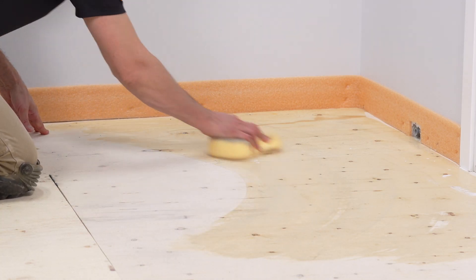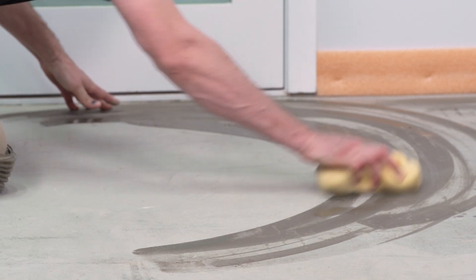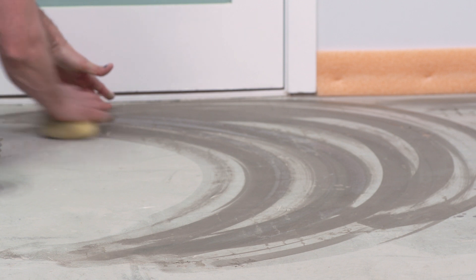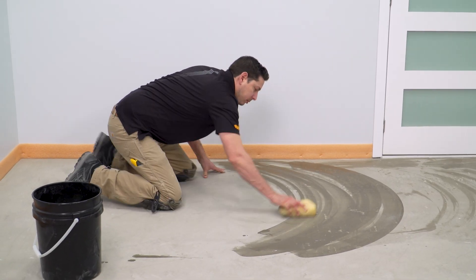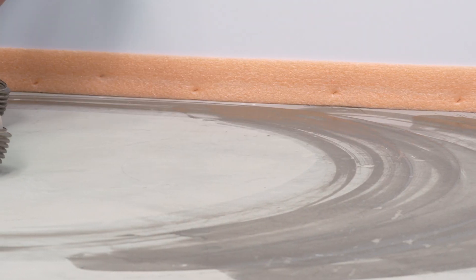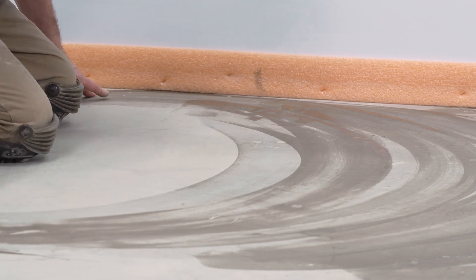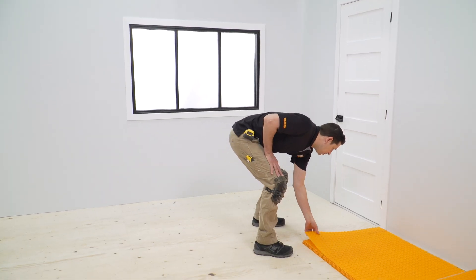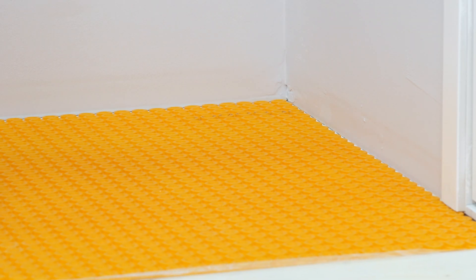For concrete substrates, remove any films or curing compounds. Any standing water must be removed prior to installation. It's also important to keep a perimeter movement joint throughout the tile assembly. One option, as shown here, is to use a perimeter seal product. Leaving space between the membrane and restraining surfaces during installation is another option.